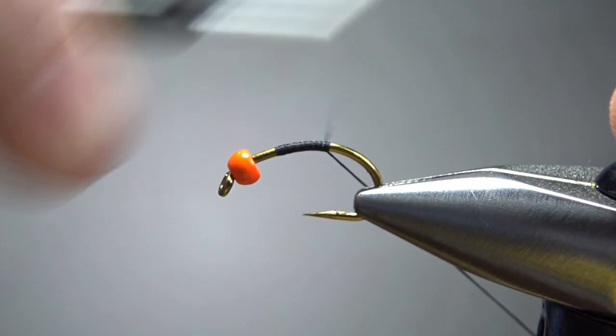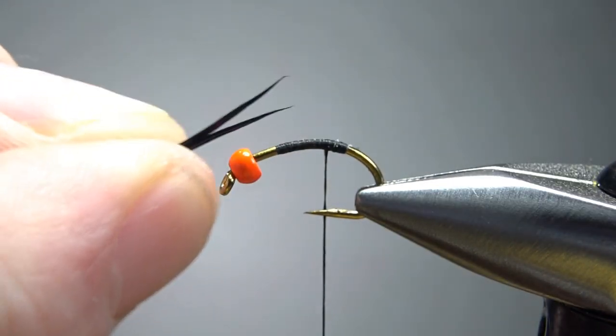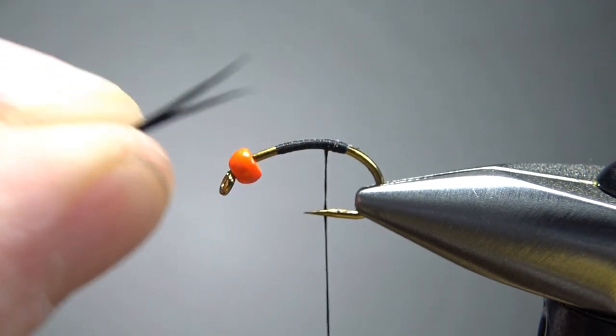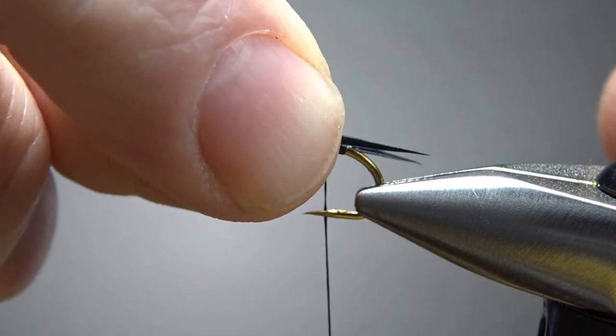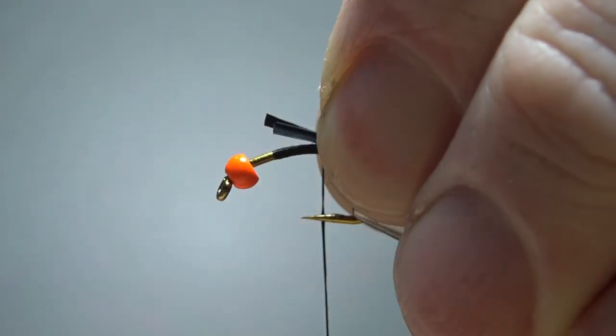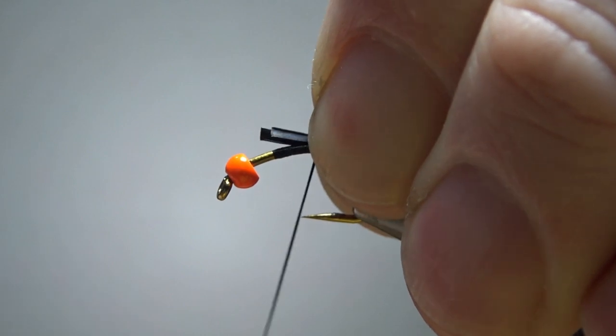Use some black thread, catch it in, and take it around toward the back. Now let's tie in some goose biots. This is about the only tricky part of any Copper John — getting them splayed out with convex sides together. Just lay it on there, try to get your length right. And if you cheat a little bit, cheat toward your side, because that first wrap might spin them around just a little bit.